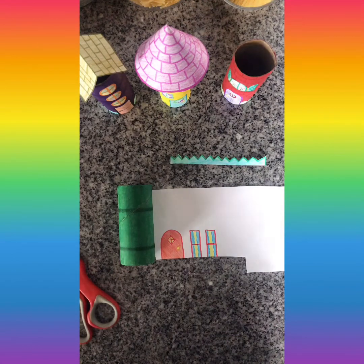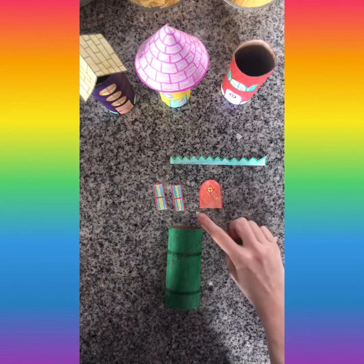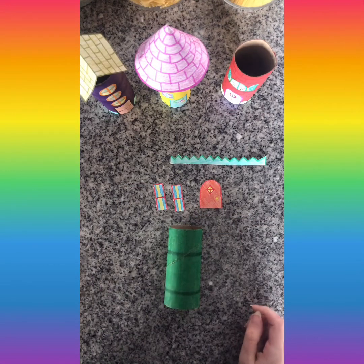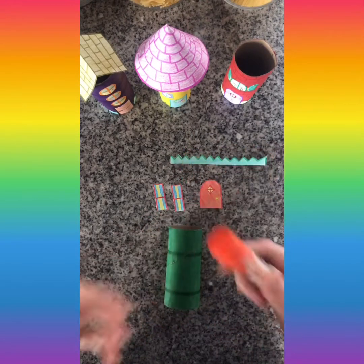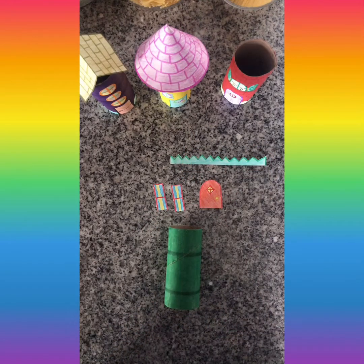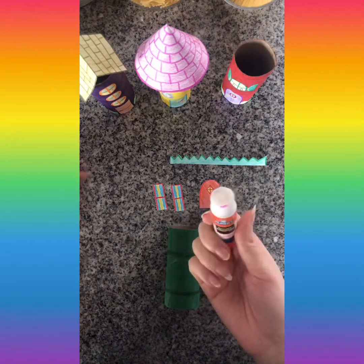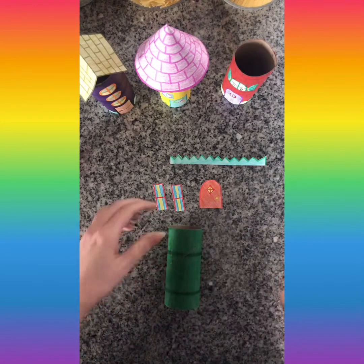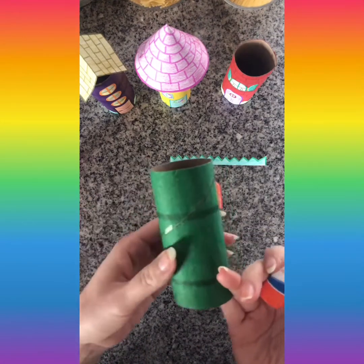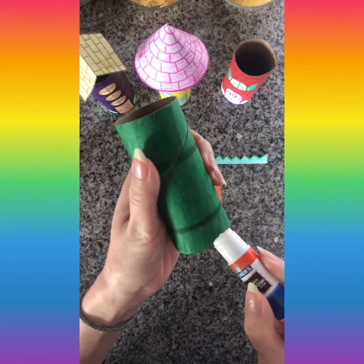My windows and door are all cut out. I'm going to show you how to attach them to the house. I used a glue stick — if you have one at home you can use it; if not, you can use regular glue, tape, or maybe a stapler if mom or dad has one you can borrow. I'm going to start by gluing the grass on first, putting a little bit of glue around the very bottom of my house, going all the way around.